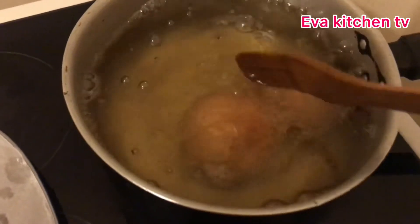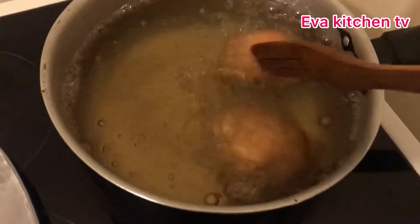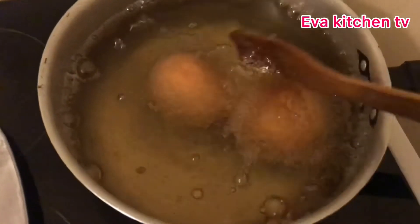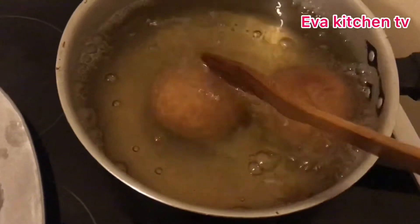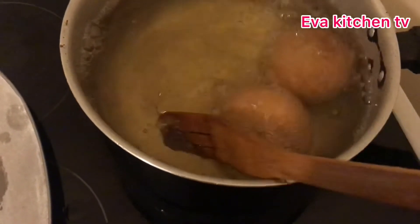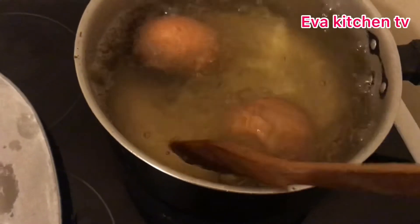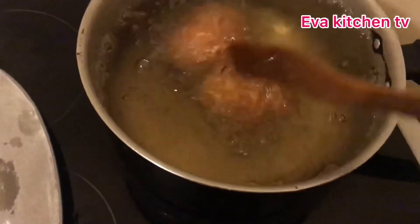Leave them for about six to seven minutes to cook very well on low heat. When you cook on high heat and open your egg roll, you'll find it raw in the middle because it is not cooked well. So keep turning them up and down until they're fully cooked.